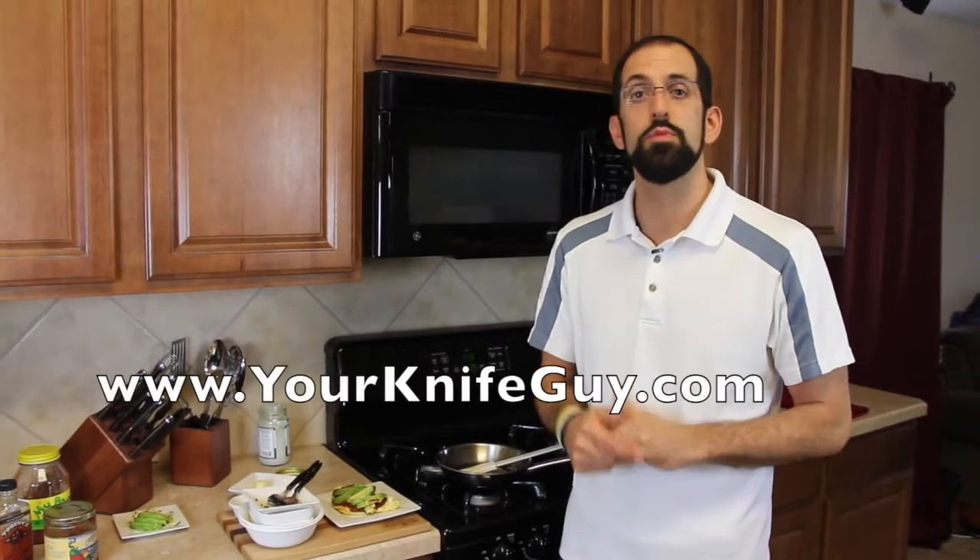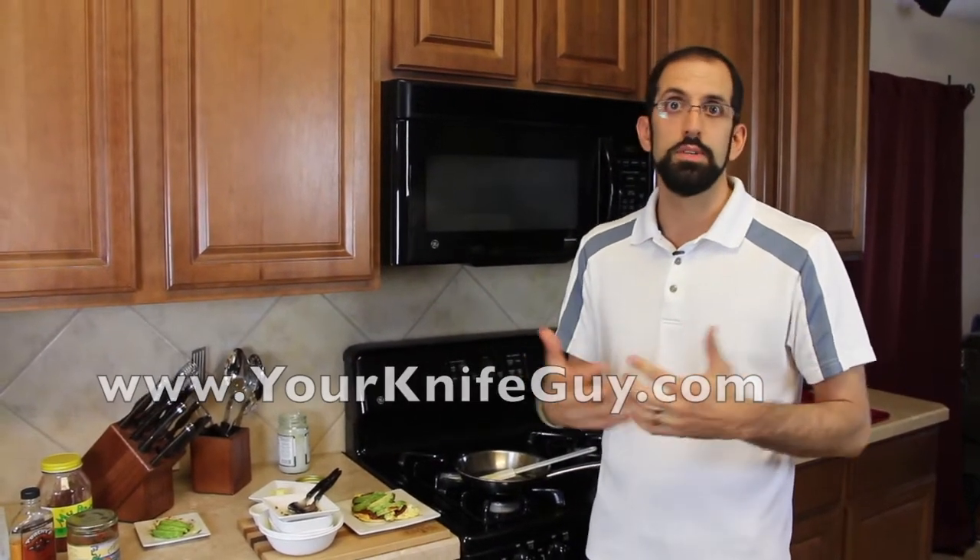Remember, you can subscribe to our channel. Also visit yourknifeguy.com for more videos, recipes, and great tips on how to save time and have more fun in your kitchen. Hit the subscribe button so we can keep you posted on new videos when we upload them.